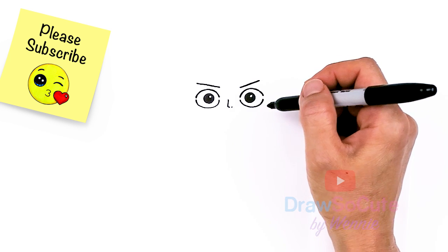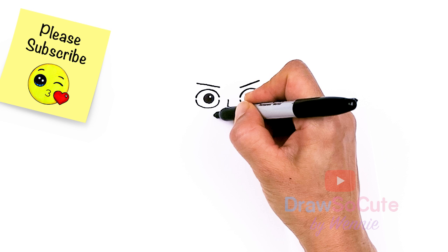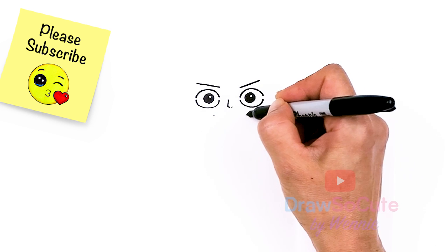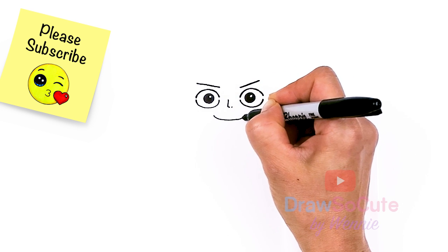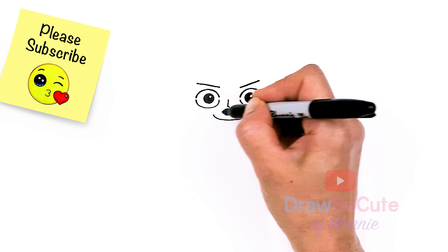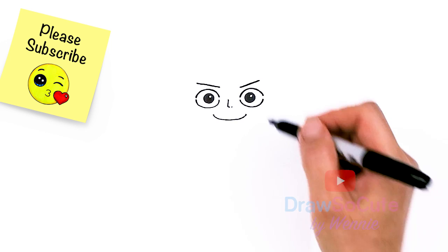And then of course Luffy's big smile. So let's come about right here underneath the eye and we're just going to come to about right here, just right across. And I'm going to bring this big curve back to my point and cap it off. So we have that in.